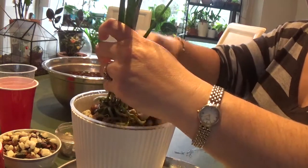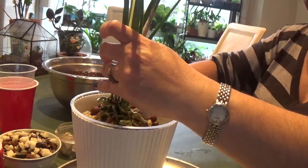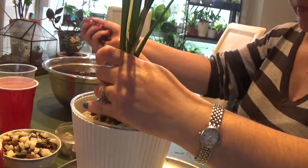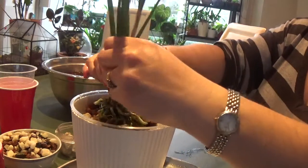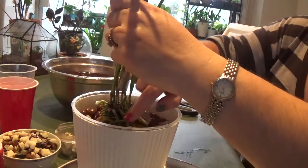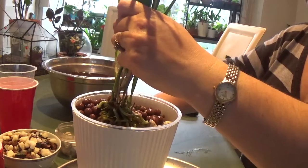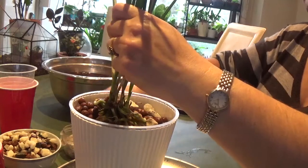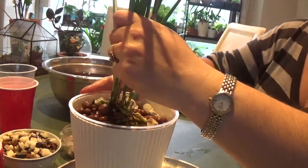It's a very nice root ball — I hope it takes the repotting well and doesn't abort any of those lovely roots. In my experience, Brassiolas are more forgiving than some other orchids. Hopefully it won't stress too much and will grow well in this setup. I'll update you in a few months to see how it's growing. Now I'll try to fill in with leca, just wiggling it in to make sure it settles properly.